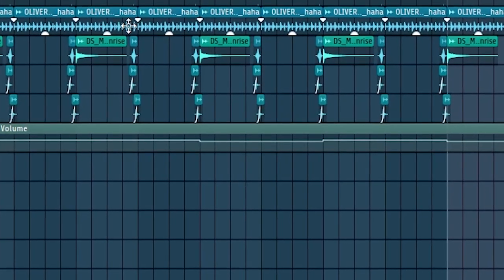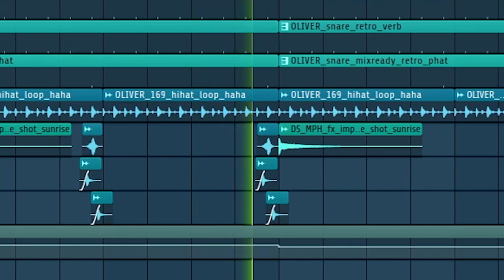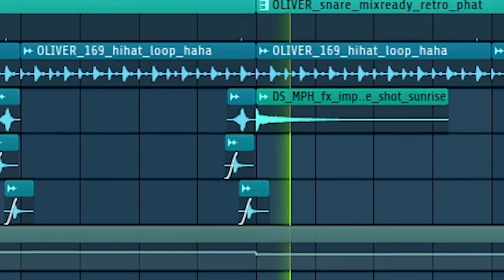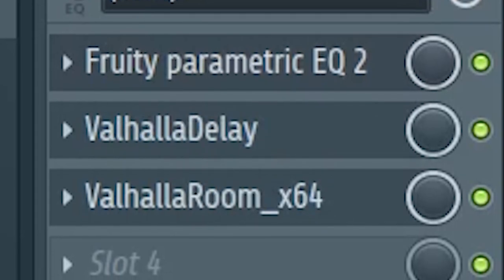I also added some volume automation to the guitar so that in the verses, so to speak, it's a bit louder. For that drum fill I was talking about, I added some delay and reverb so that it stands out. For the accents and effects in Synth Palace, I routed most of them to an accent send and a repeating phrases send, which have a stereo enhancer and reverb on them — just so I didn't have to have 20 reverbs open on each individual sound.